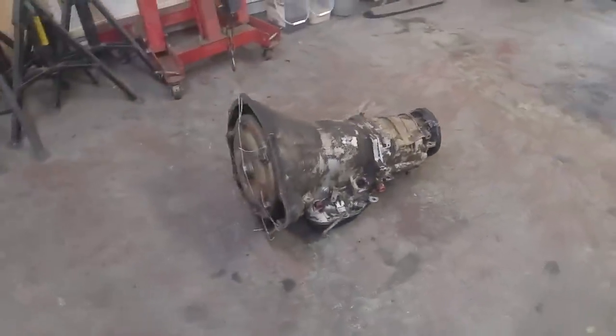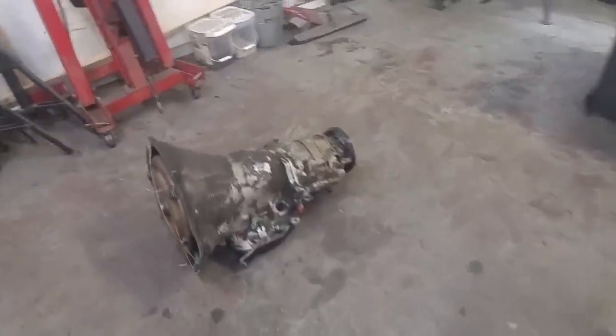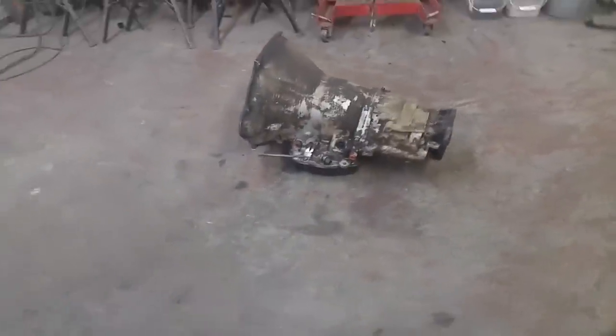Next project we're working on is one of these guys — a 47RE out of a second gen Cummins. I'm going to tear it all apart, completely rebuild it, and convert the valve body to completely manual shifting.